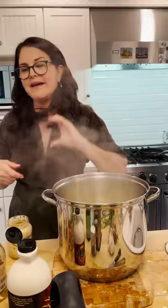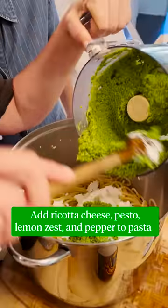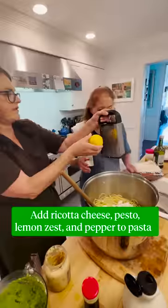Drain the pasta, put it back in here. Now we're going to put ricotta — about two cups, let's put a bunch in. Zest this lemon.